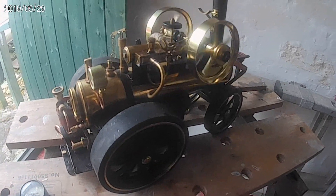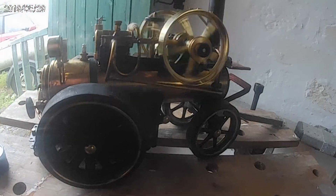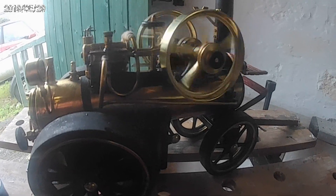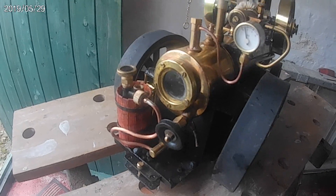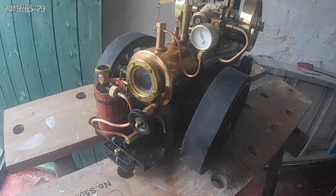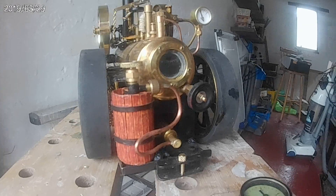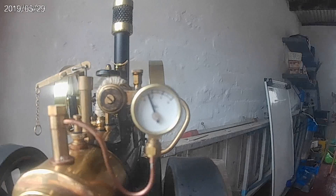And of course, the final proof of the pudding — will she run okay? And of course she does. Nice and quiet as always, and no leaks. That looks a lot better. We get a view from all angles, and the pressure gauge is registering.